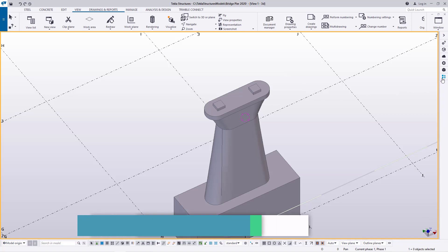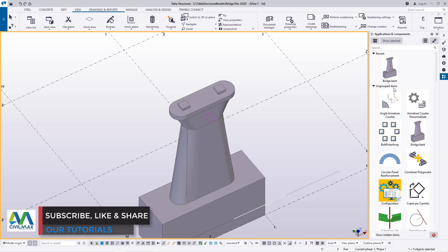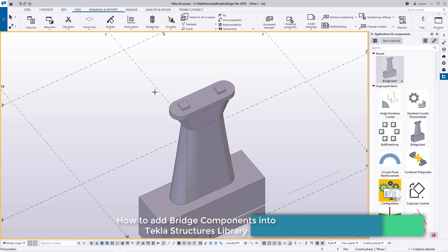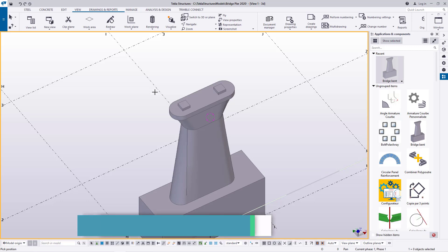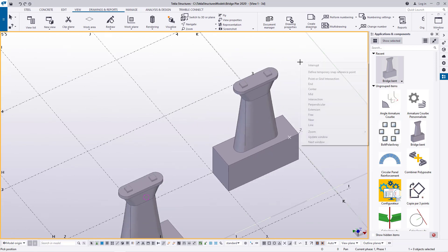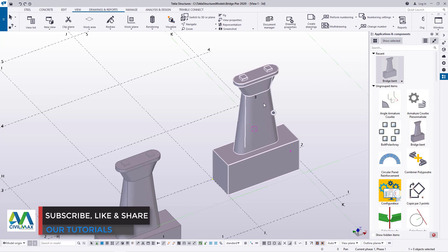I'll come here to Applications and Components. I have already added one — I'll test it to see if it's working. I'll select it, and at the bottom end here you can see Tekla Structures is able to read what you're requesting. It will ask you to pick the position where you intend to place that component. We'll define that point and that point, and you can see we have another component in place. Let me just delete this.